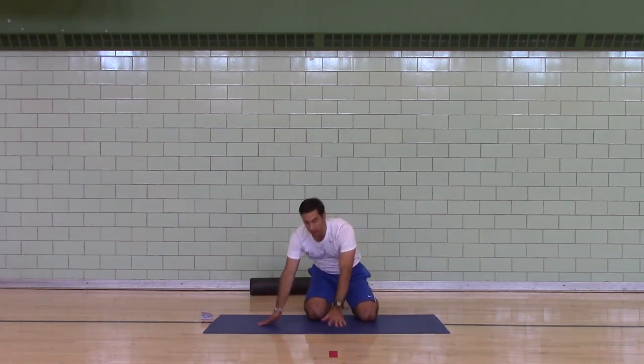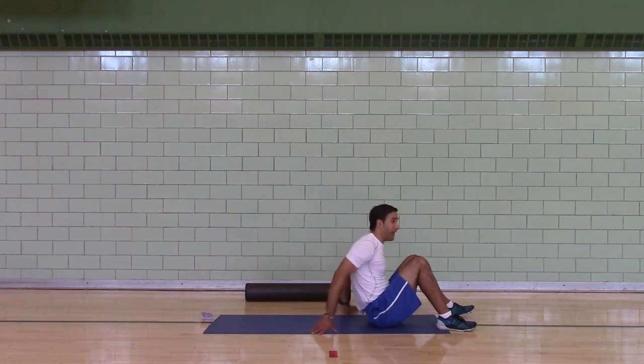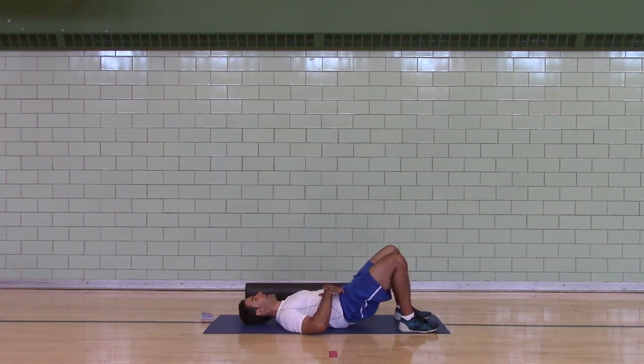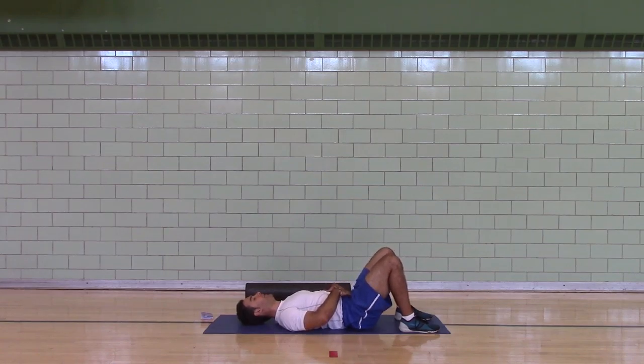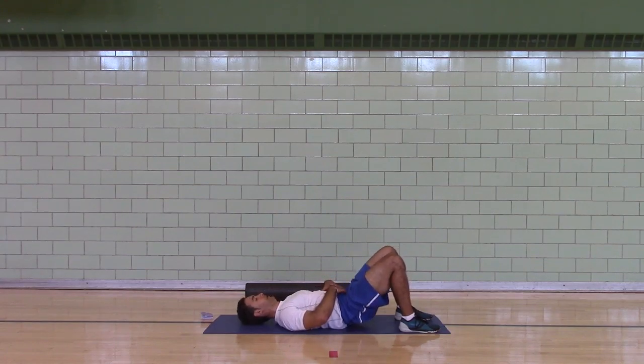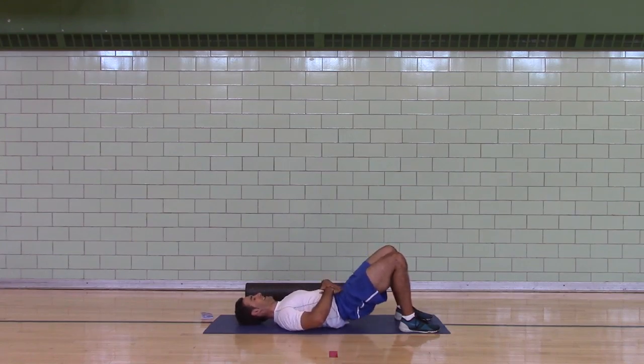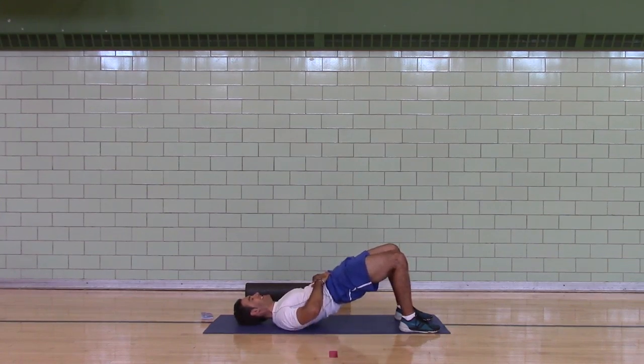A complex exercise to a simple one — supine bridges. Feet flat, claw the ground with your toes, push through your heels. Every time you bridge, you should be tilting your pubic bone up. Ribs pull down. Your chin's tucked. You should feel the butt, hamstring, possibly a calf squeeze, an ab brace, a hip quad stretch, maybe some good pulling on the knees.